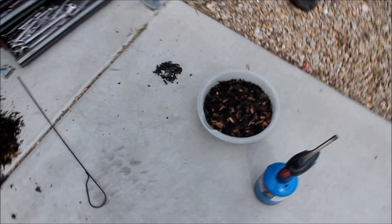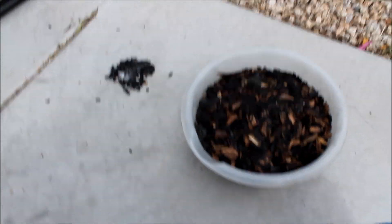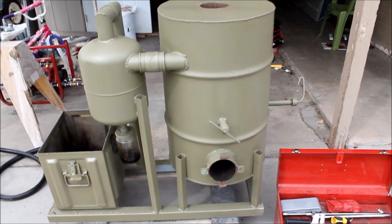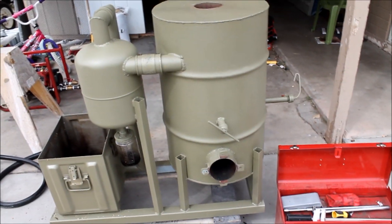Basically, here's the charcoal that I pulled out of there. This is all that I got after shaking it completely out. I left just enough in there way down at the bottom to light once I start it up again. But this is all that I pulled out.